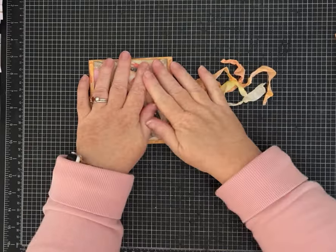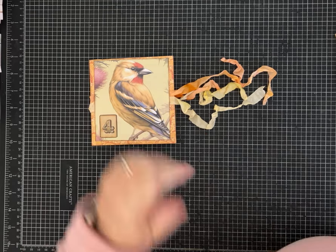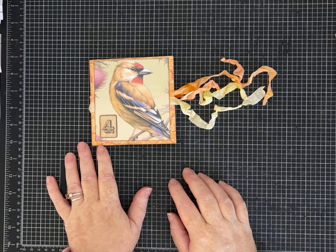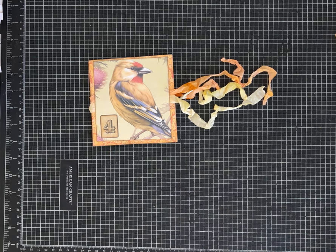That's what we made! I love it. I hope you guys do too and I hope you'll make one. Please give the video a thumbs up, leave me a comment, and if you haven't already, subscribe to my channel. Thanks guys, I appreciate you hanging out with me today. Have a great one.